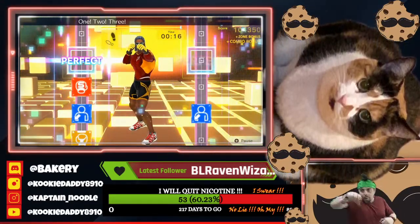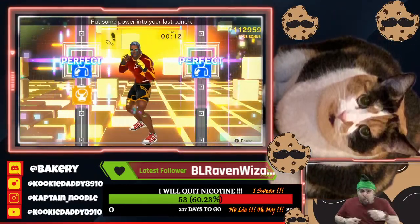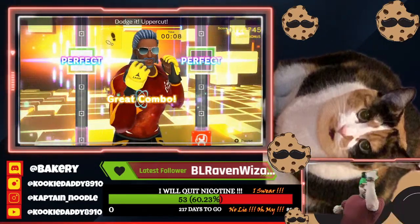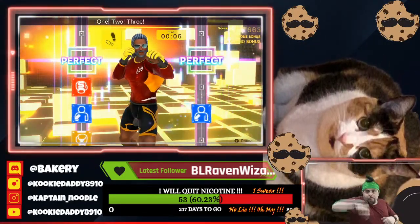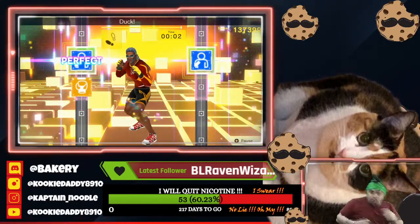Ready. One, two, three, four, five, six, seven, eight. Put some power into your last punch. Ready. Right, left, right, left. Gotcha. Uppercut. Rhythm. One, two, three, four, five, six. Last one. One, two, one, two, duck, uppercut. All right, that's good.